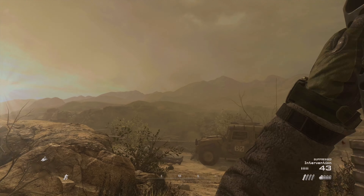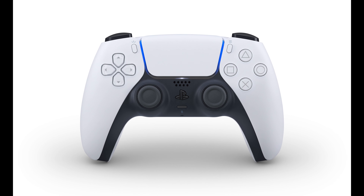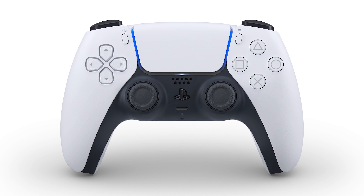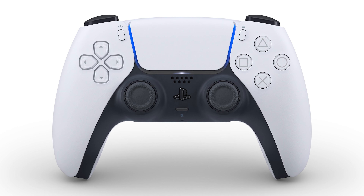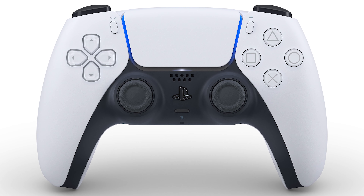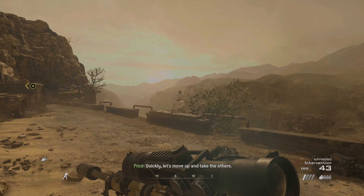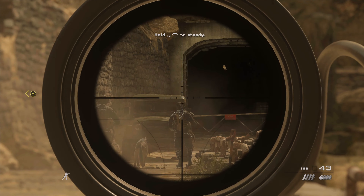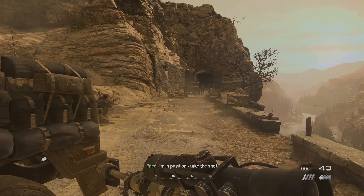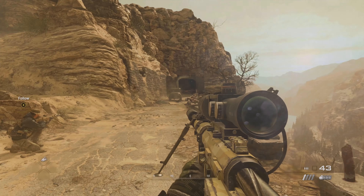Sony also talks about the colors: 'Traditionally our base controllers have a single color, but we went with a different direction this time — a two-tone design. Additionally, we changed the position of the light bar, which will give it extra pop. On DualShock 4 it sat on top of the controller; now it sits at each side of the touchpad, giving it a slightly larger look and feel. We went through several concepts and hundreds of mock-ups over the last few years before settling on this final design. DualSense has been tested by a wide range of gamers with a variety of hand sizes in order to achieve the comfort level we wanted with great ergonomics.'